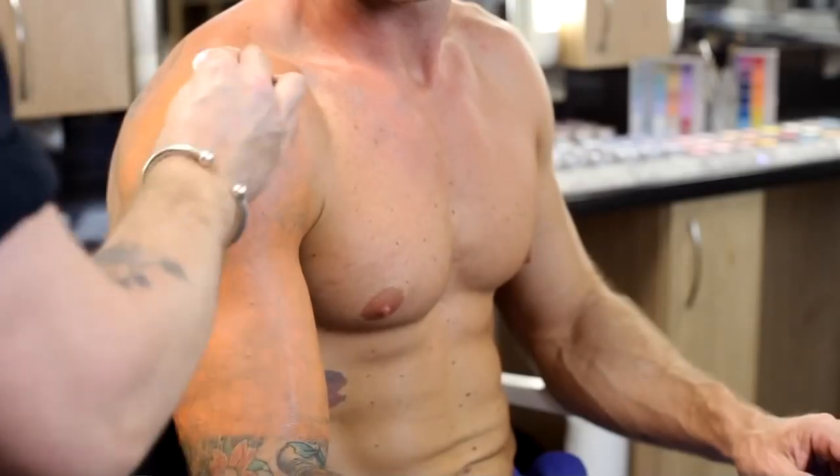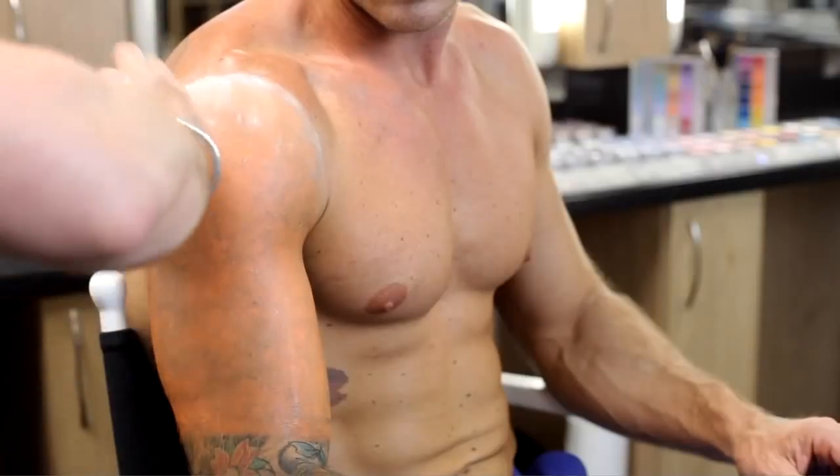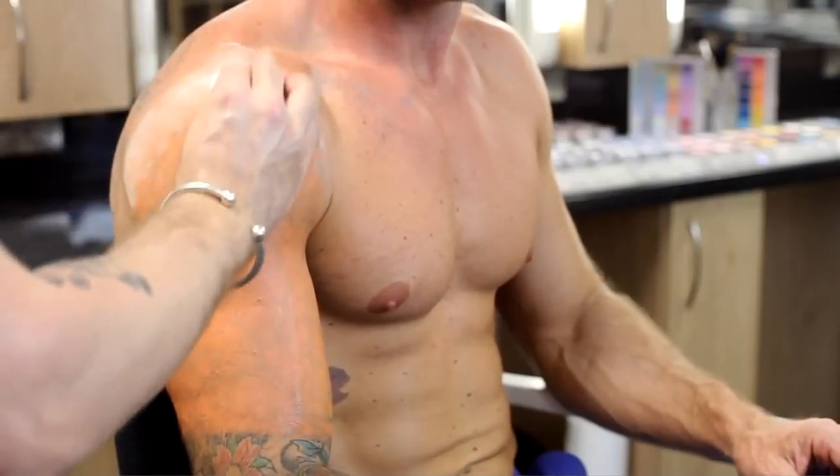Using fixer powder, apply in a firm motion all over the camouflage cream. Once fully applied, leave for 15 minutes and then dust off with your blending brush.